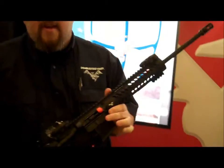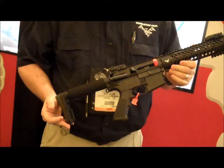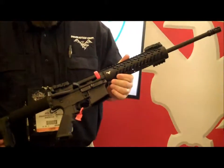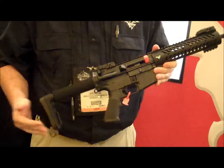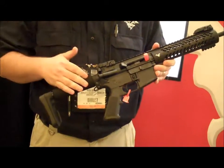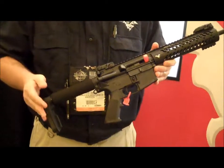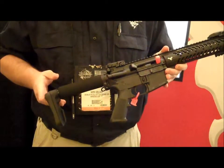Another thing I want to show you is our C3. It's a constant carry carbine. Double Star wanted to come out with a rifle that you can carry all day, whether you're backpacking or whether you're a patrol officer. This is our answer for that. It's five and a half pounds — you can carry it all day without a lot of stress. These are an AR entry-level size stock.